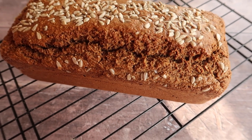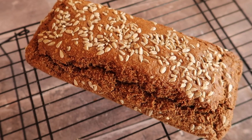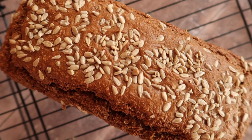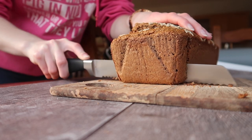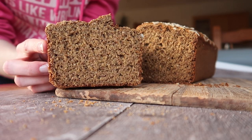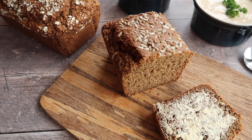Perfect for eating on its own with, you guessed it, good Irish butter, or as an accompaniment to a gorgeous hearty bowl of soup. Make sure you leave it to cool down fully on a wire rack. I know it's incredibly tempting to cut into it — it should be cool in one to two hours depending on the temperature in your kitchen, and then you are ready to slice in.